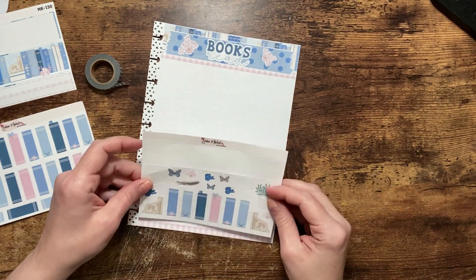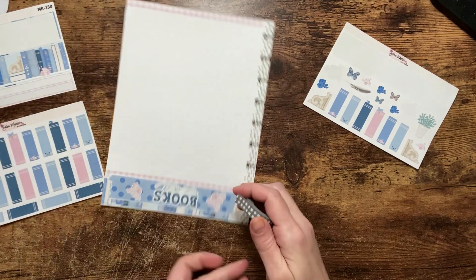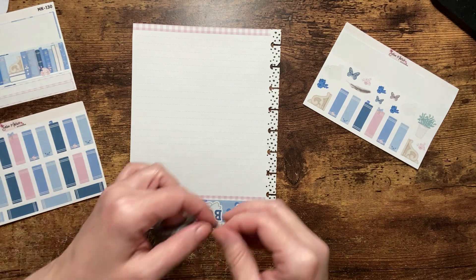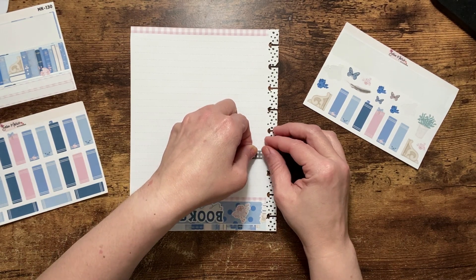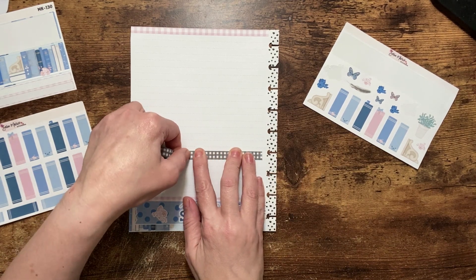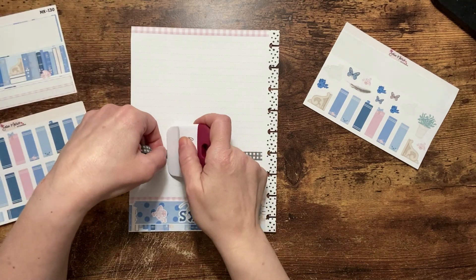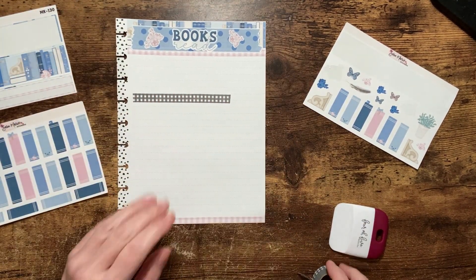Now, do I want to put the bookends down the bottom or on a shelf? All right, let's get some shelves put in — this is where my washi comes in. I'm going to take off that first little bit and bring it all the way across. I think I'm going to group them together so I'm not going all the way across. That looks good.